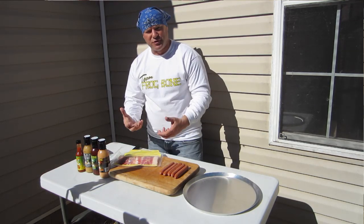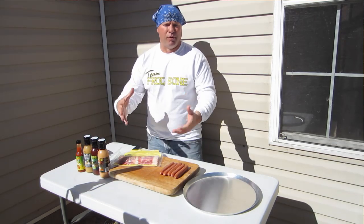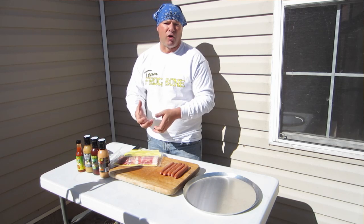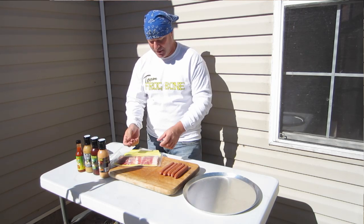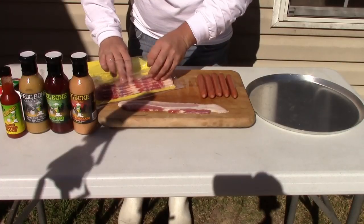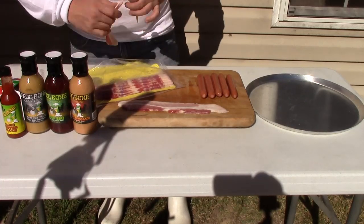So basically, getting you ready for a Super Bowl party, I recommend go to Sam's, get in bulk. Otherwise you can go to your local meat markets that make homemade hot dogs — you just can't go any better than that. So what we're going to do, real simple, we're going to show you a couple of things real quick. We're only going to do five of these for this video.